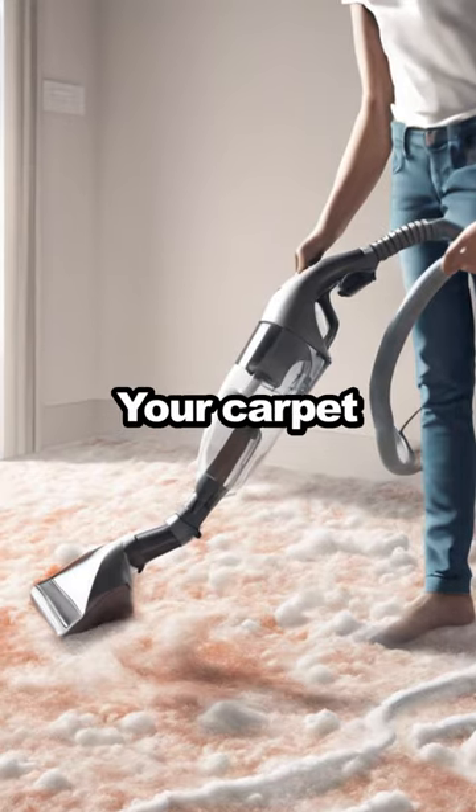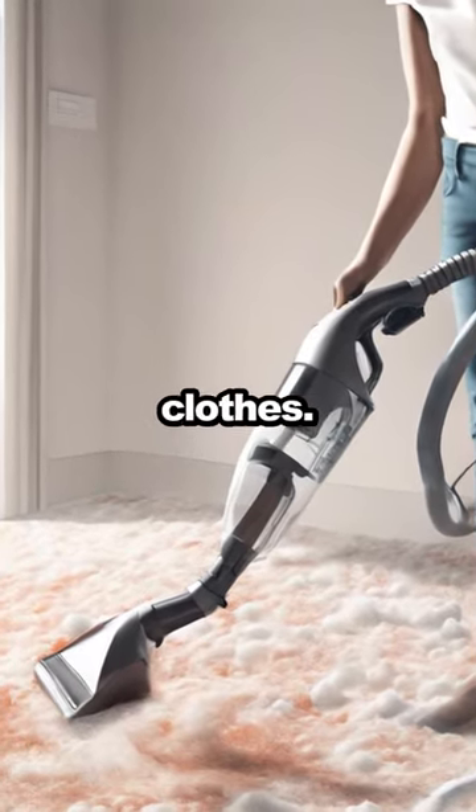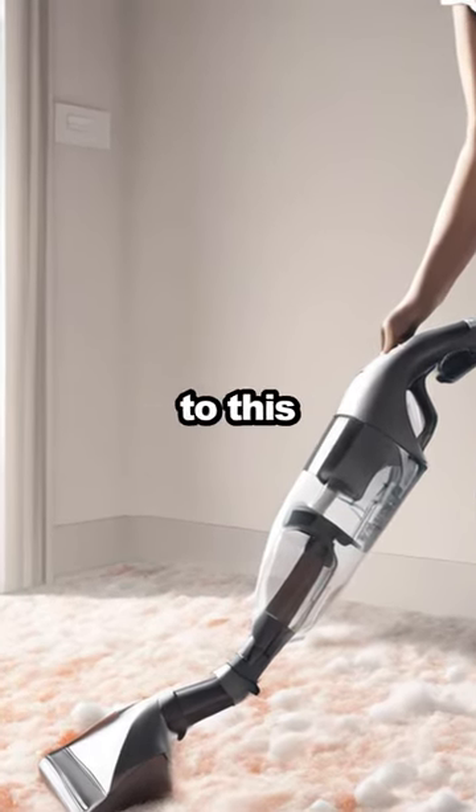Vacuum up the salt and voila, your carpet should look as good as new. This hack also works for red wine stains on clothes. Always remember to test a small, hidden area first to ensure the materials react well to this treatment.